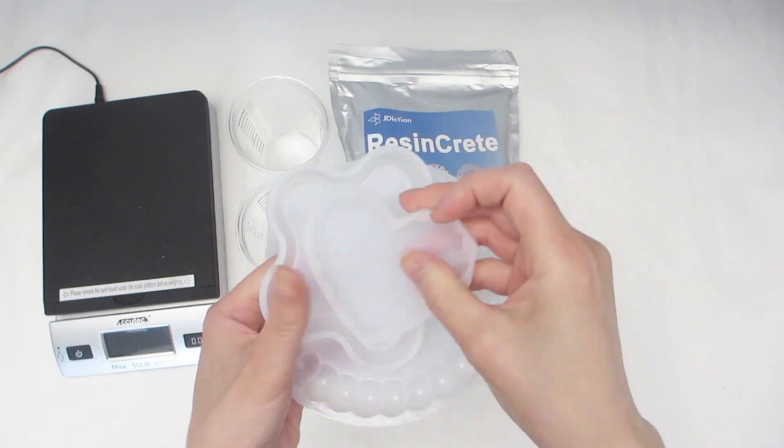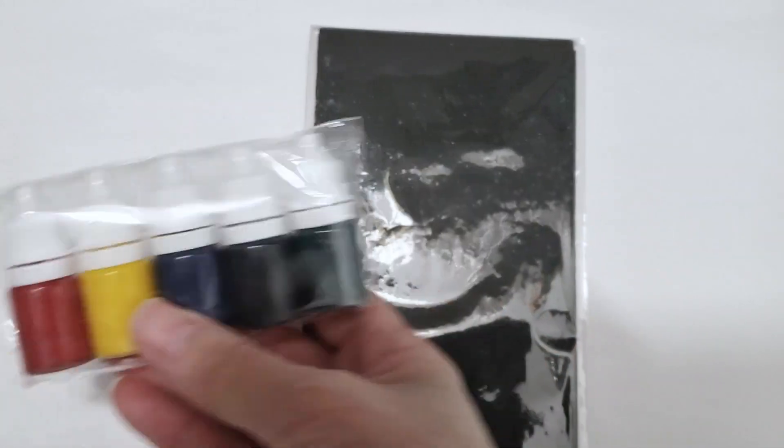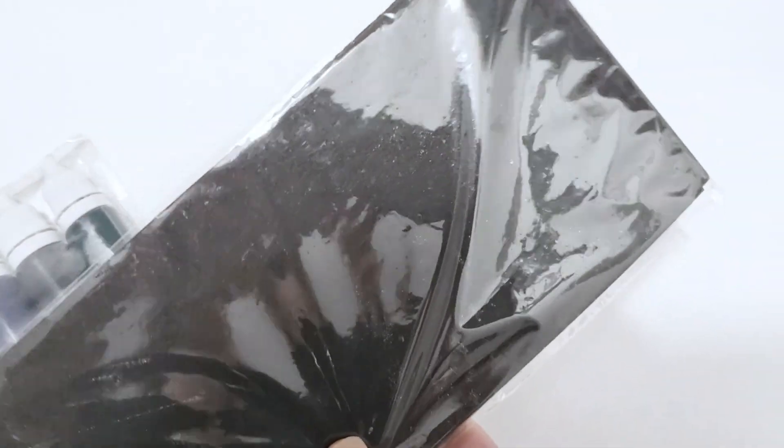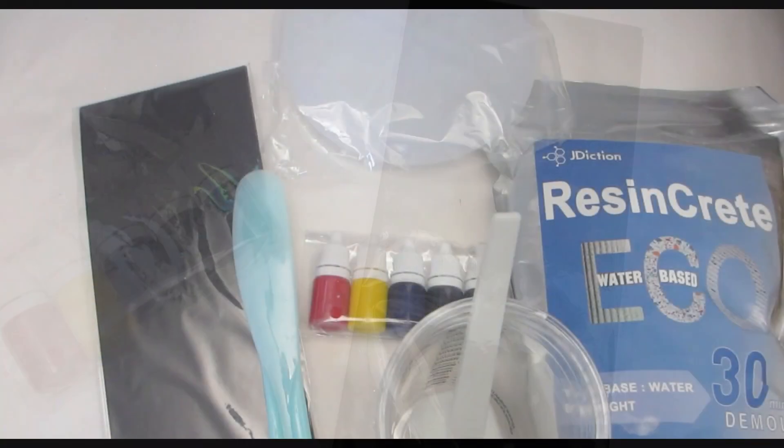The molds are made of silicone, so they're very flexible. The kit also conveniently comes with a set of colored pigments — five colors in total — as well as four sheets of sandpaper in case you need to sand out any edges from your pieces.